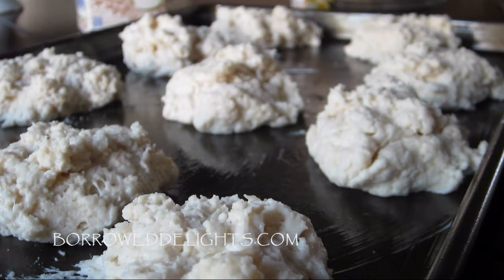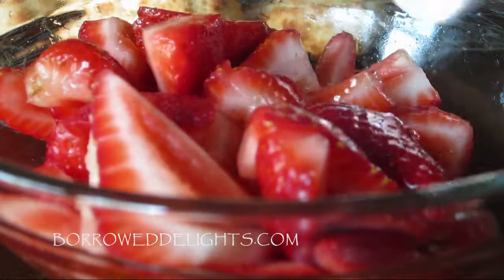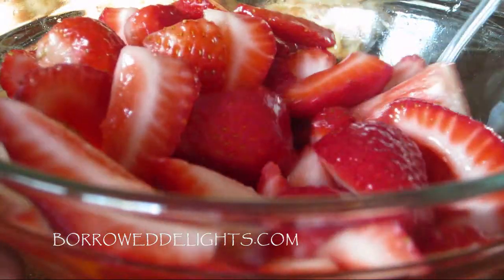Once your biscuits are done, you want to let them cool for about five minutes, and then you can start assembling them. So these are my strawberries — they're nice and juicy.